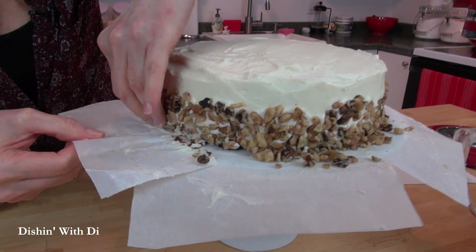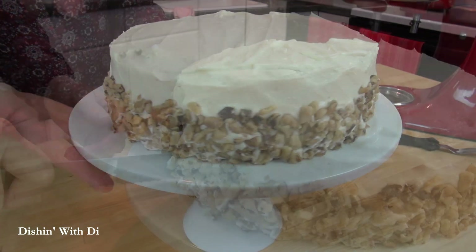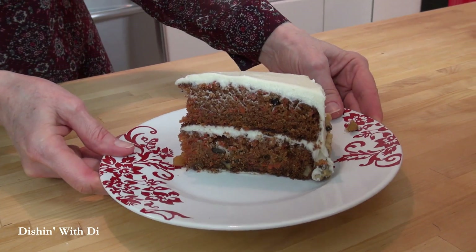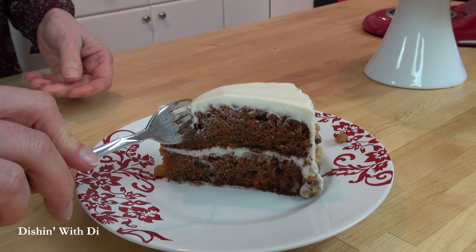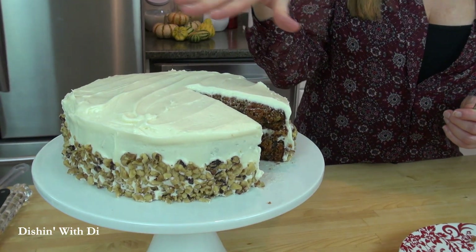Now go around and carefully remove that paper from the sides of the cake, and now you're ready to serve. Slice into that beautiful cake, grab your fork, and just dive in — you are going to go straight to carrot cake heaven, and I'm going to be right next to you. You are going to love it. It looks beautiful, it tastes great, and it's easy to make.